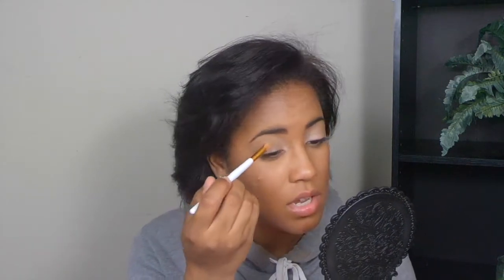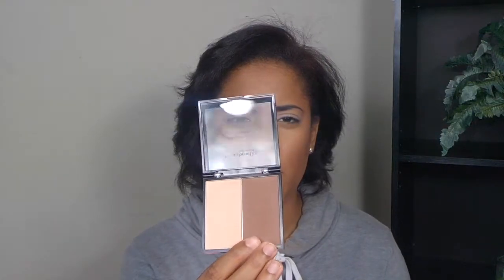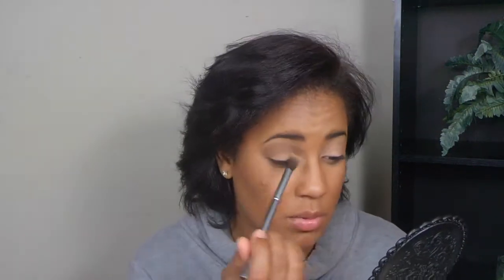Now that the concealer is blended out, I went in with this dark brown shade. I took a little flat brush and packed it all over my eye — in the crease area, on the outer V, and all over the lid. You get a decent amount of pigment, and I actually got that from the Dollar Tree. Then I take a blending brush and blend that out.